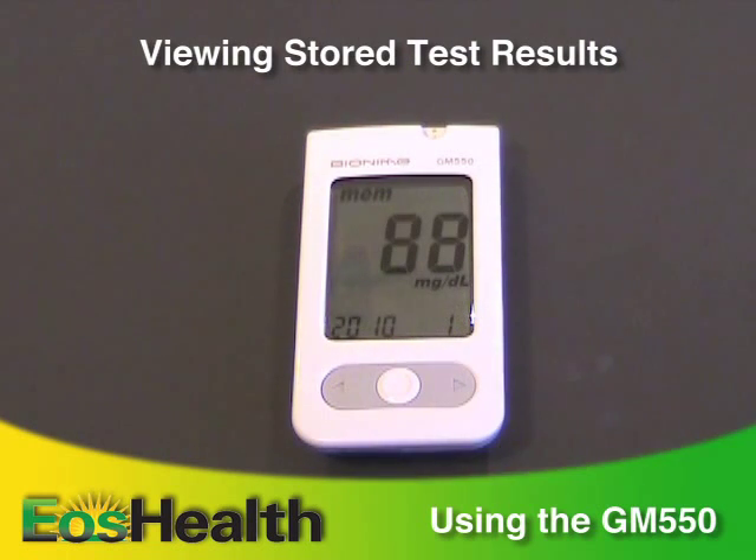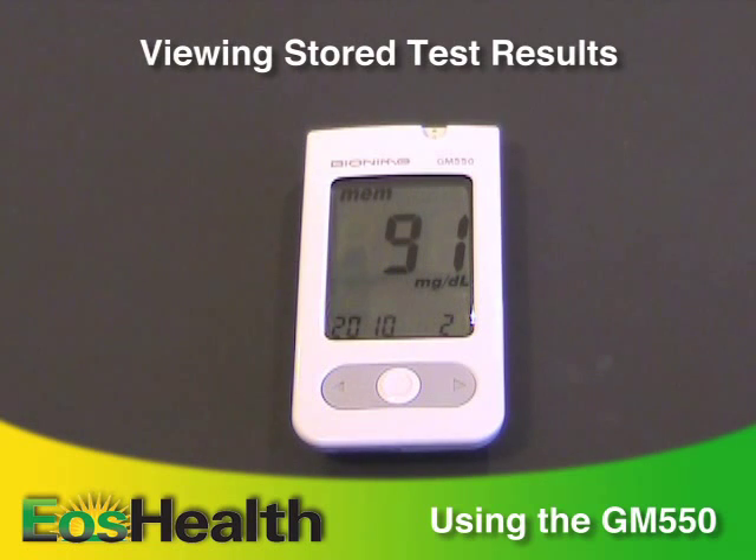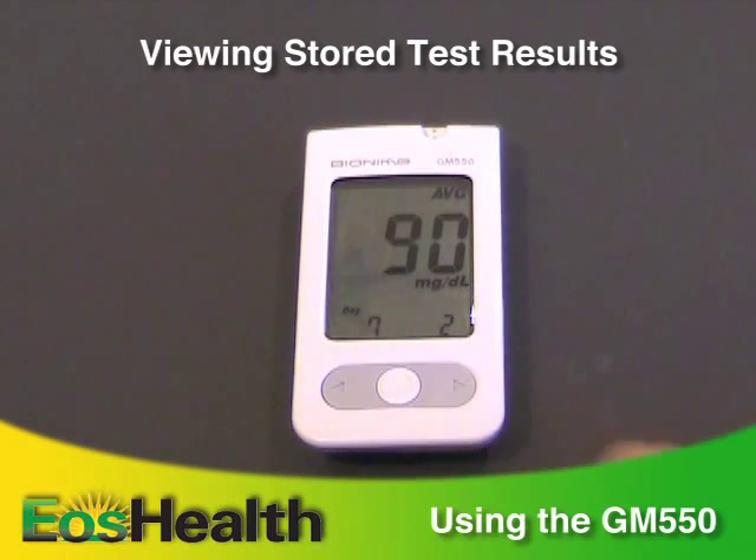Press the main button to switch to the memory mode. Press the right arrow button to view specific readings. Press the main button again to view the averages of your readings over the past 7, 30, or 90 days.